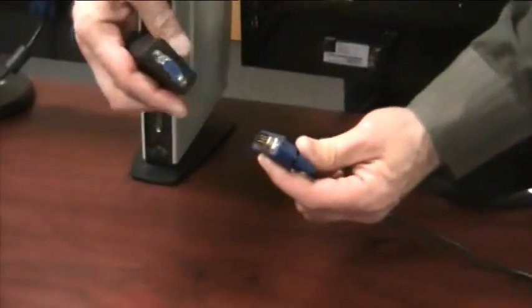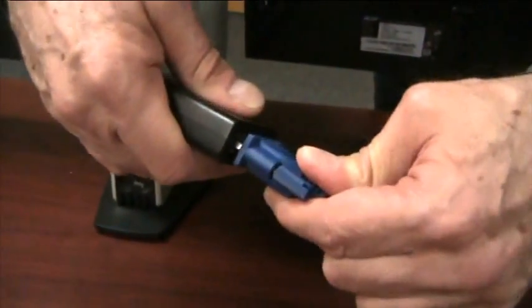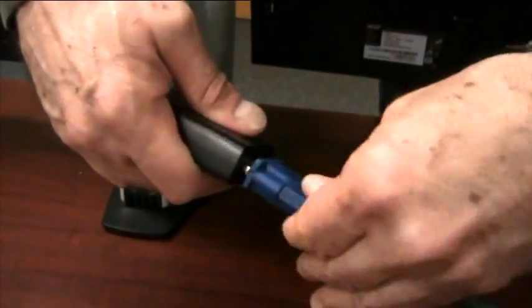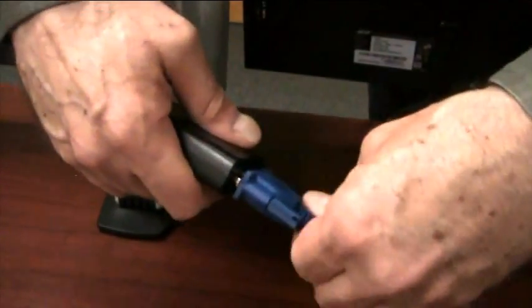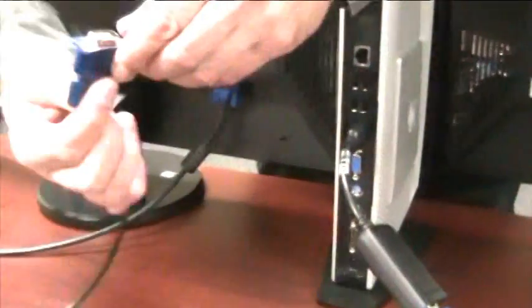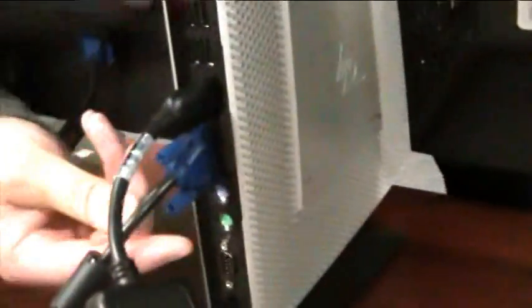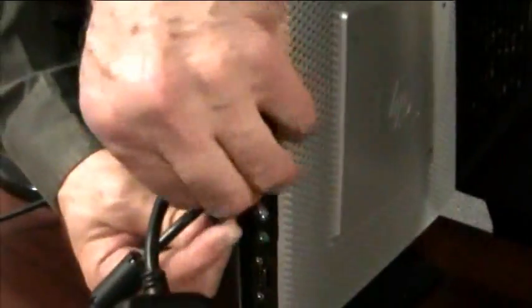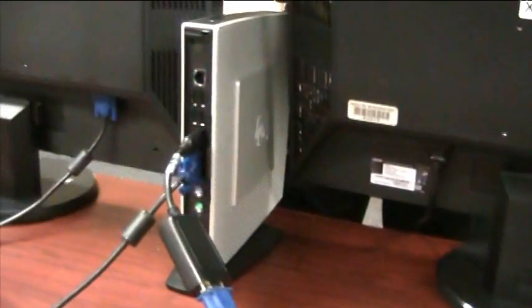We're going to connect the first monitor to the adapter and once again it will only fit on one way. Push it in, tighten the screws and you're good to go. We'll connect the other one directly to the thin client. Then all we have to do is plug in the power for the monitors and the monitors are good to go.